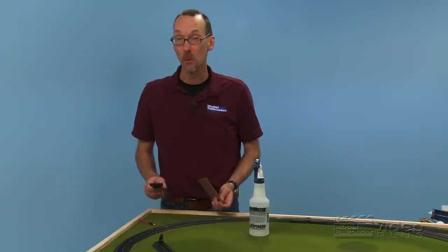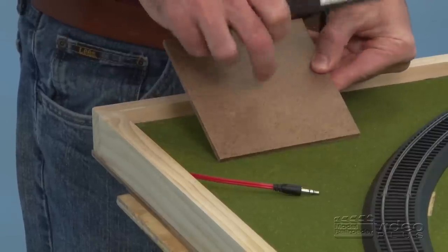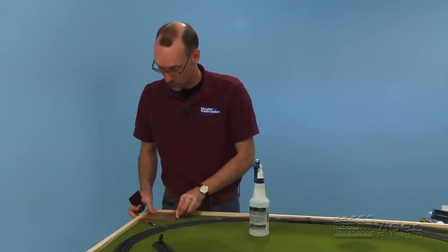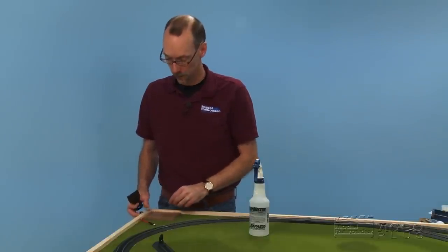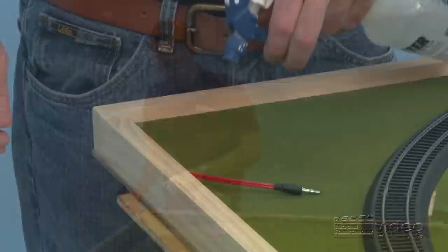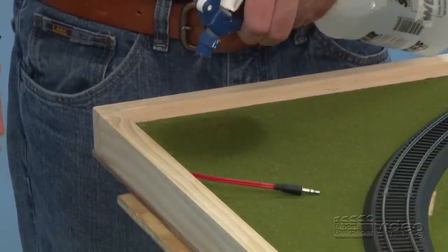While we've got the water bottle out and we're removing ground foam, I want to do one other thing. I've got this little piece of tempered hardboard like we used for the base of our Project Railroad that I'm going to use as a base for our controller for the train set to sit on top of, so it's not on the ground foam. In order to glue this down again, we have to remove the foam from the surface. So back to spritzing — we don't need to take it all, just enough to get the glue a spot to hold.